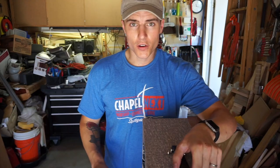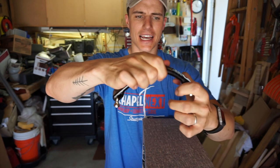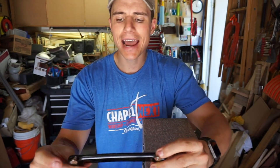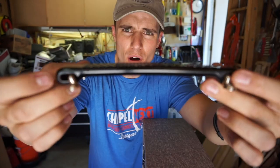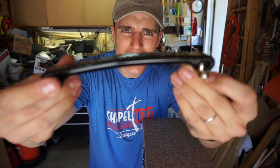One thing I want to make sure with this handle kit: you want the handle, when it comes up, to be able to extend, and then when you put it down, you want it to lay flat. So when you screw these holes, make sure that the brackets are on the inside of the hole. That way when they come up, it can come out and go up, and then when you put it down, it lays flat. So you want to make sure it has space to move.